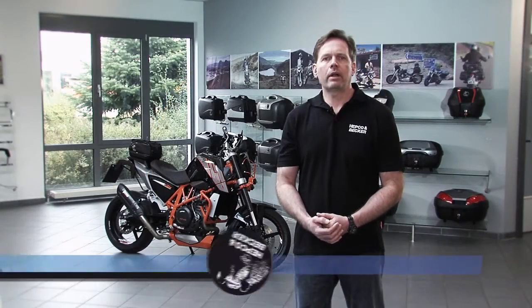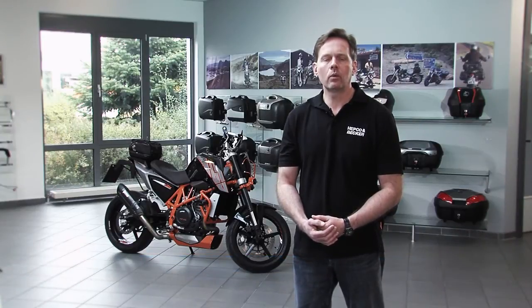Hello, motorcycling friends, and welcome to Hapke and Becker Germany, your expert for solid motorcycling equipment. In this video we'd like to introduce our Sportrec system.